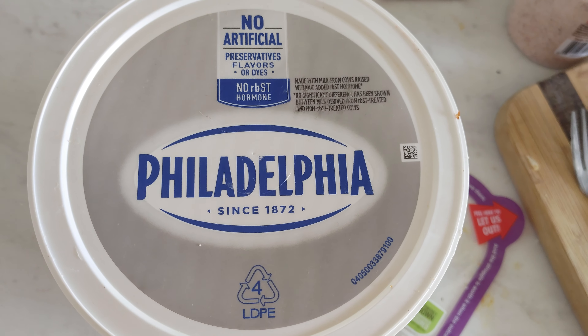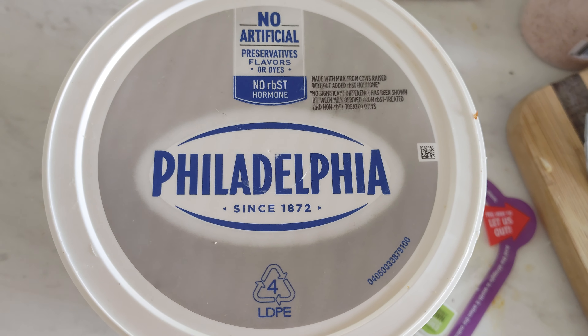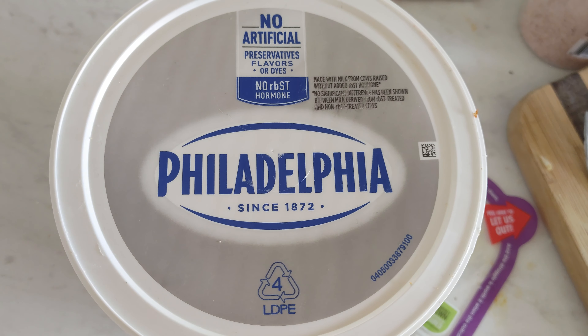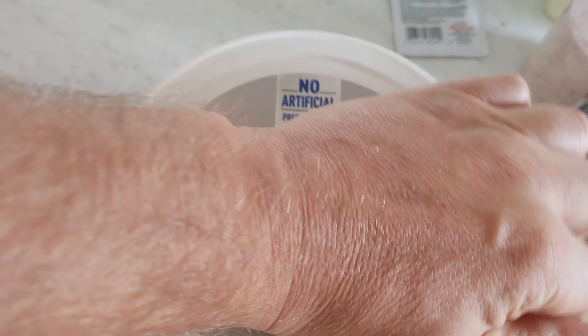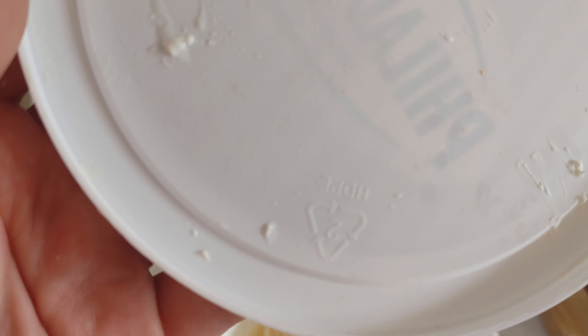This container wants me to recycle so bad that they put the recycling sign with number four on the front of the lid. Number four LDPE — is that really what it is? Let's open it up.